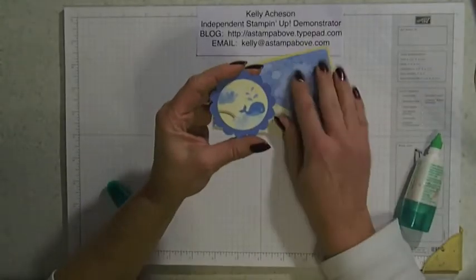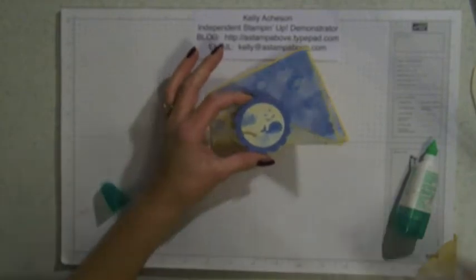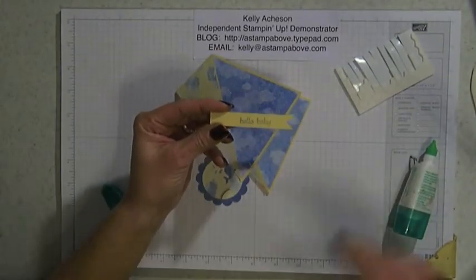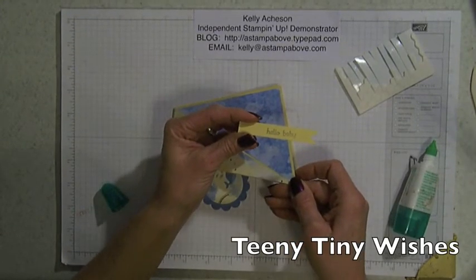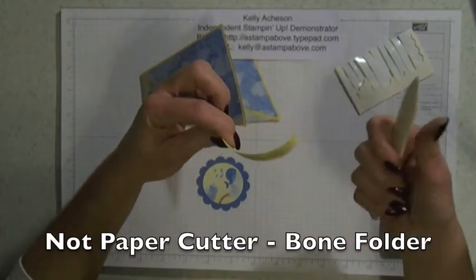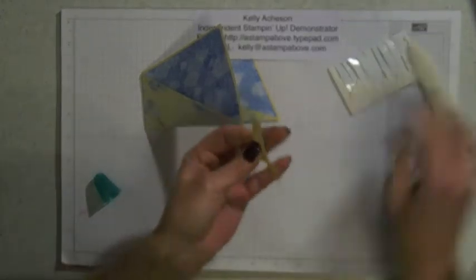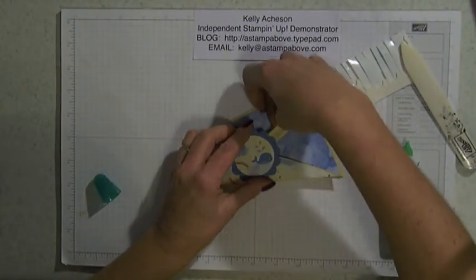I took my one and three-quarters inch circle punch and punched out a whale from my designer paper and put it on a two and three-eighths inch Marina Mist scallop. I also made a little banner for it. This is the 'Hello Baby' and that's from — oh, Itty Bitty Somethings — I'll type it up when I get done with the video. I've got a little banner here and I want to make it look like it's flowing. So I'm going to take my paper cutter and just pull it through like curling ribbon, and do this to both ends. I want to attach that to the back of my little whale element so it's going to kind of run out right here.